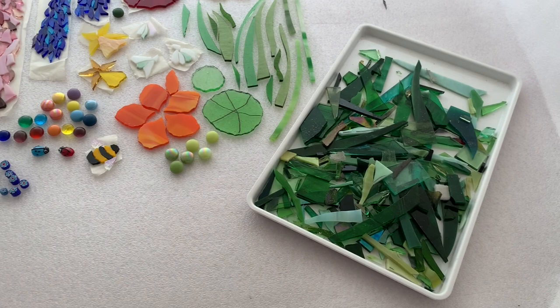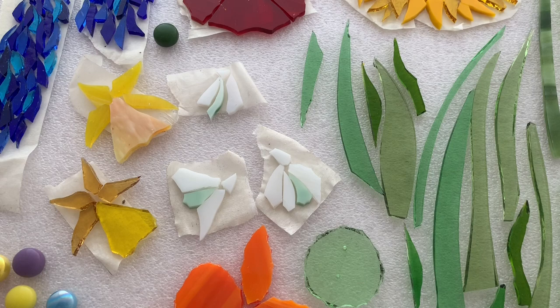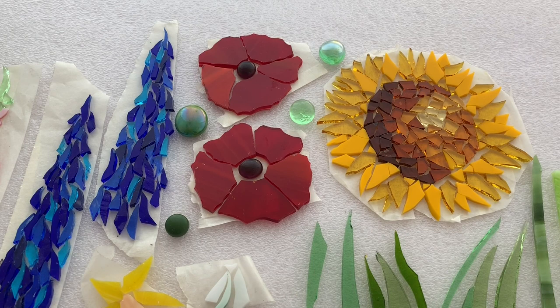Now we're ready to start putting the mosaic together. You can see I've got a tray of mixed greens from my background. I have leaves and stalks, my snowdrops, my daffodils, and poppies along with the nuggets which you can use for seed heads.